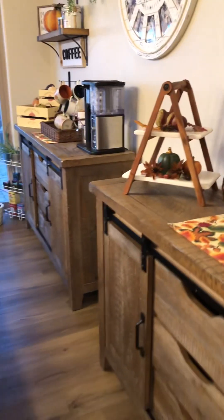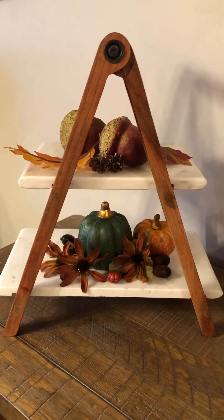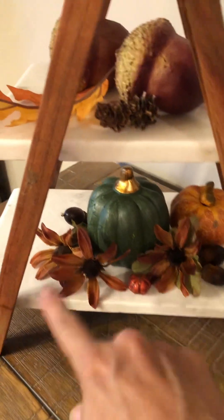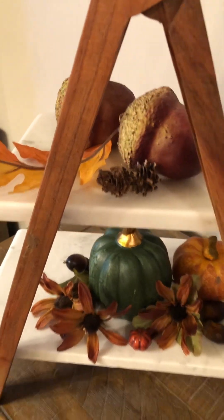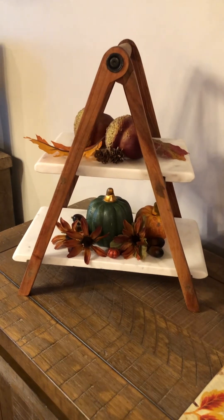Moving on, we've got these two buffet tables that I've decorated. This piece I found at Bed Bath & Beyond for eight dollars on clearance — they were closing a store. I got the green pumpkin for a dollar at the dollar store and it's actually ceramic, pretty good quality. These florals I had in my stash, and there are some acorns, pine cones, and leaves. It's a really easy and cost-effective fall decoration.